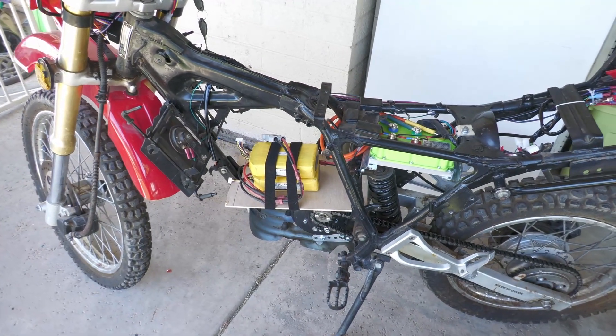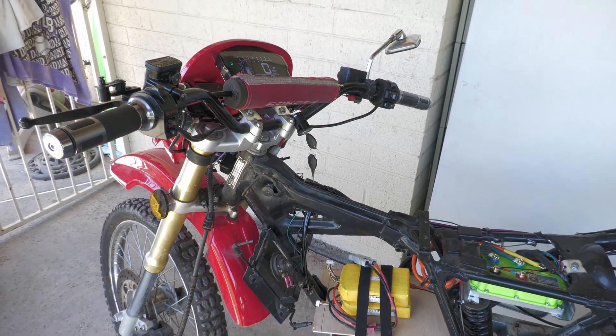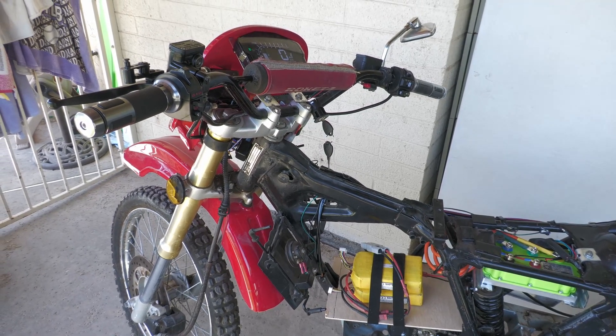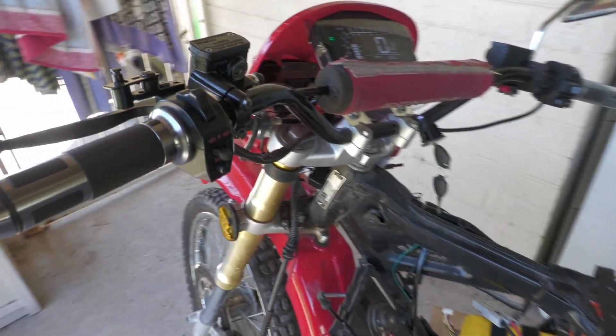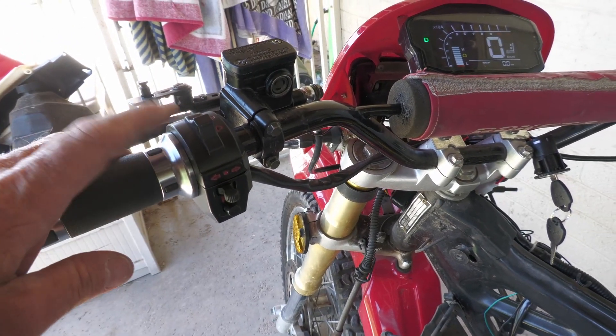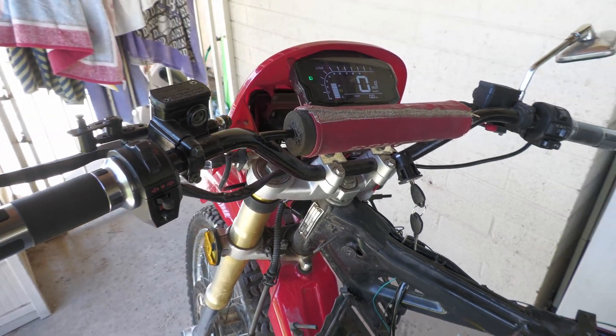It was tricky working out the wiring. I did end up having to get a new switch because the one that came with the kit I never could get to work with the blinkers, and because this is an enduro I need the lights.